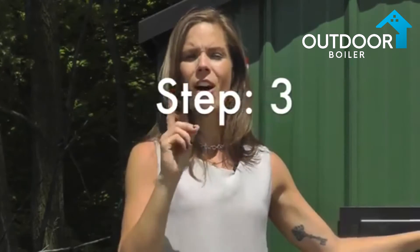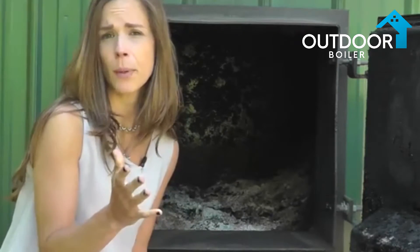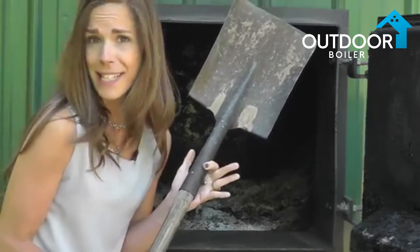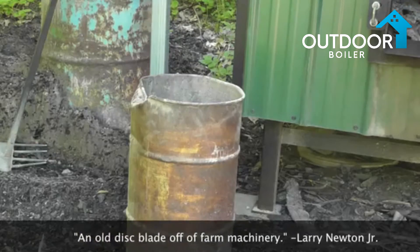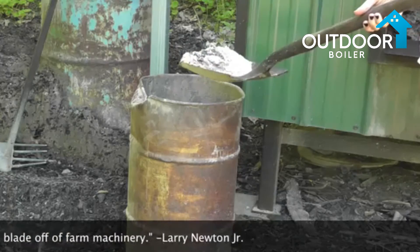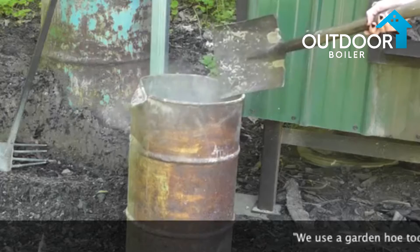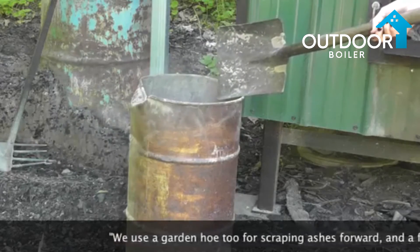Step number three: empty all the ashes and scrape out the firebox. This is the inside of your firebox. There are a variety of different tools that you can employ in order to clean it out — a shovel like this is one example. Upon scraping out your ash, or using whatever tool you prefer, make sure you dump your ash in a steel container or a non-combustible bin.